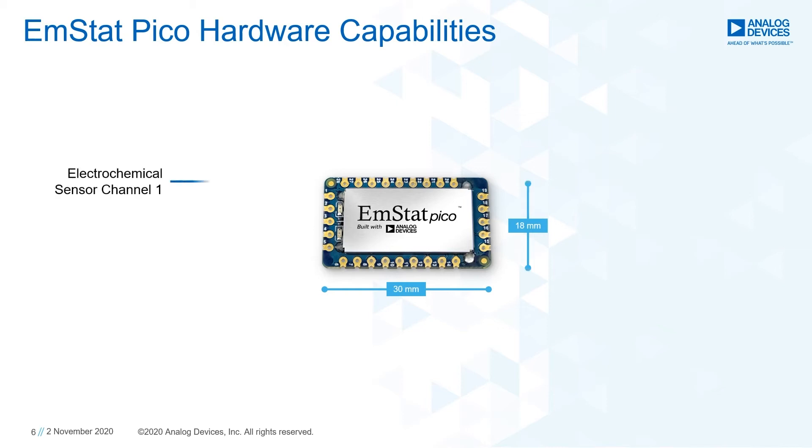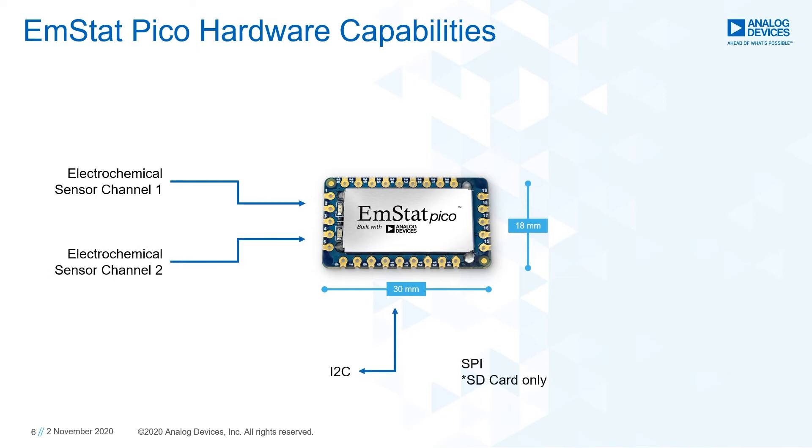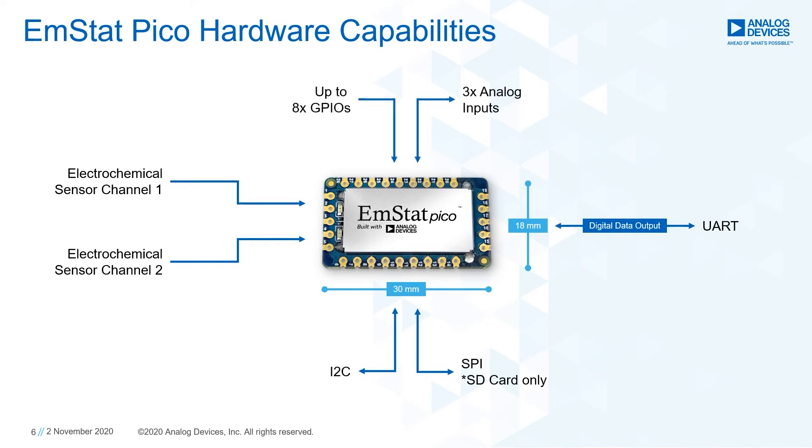It offers two potentiostat channels. Digital peripherals can be connected to the I2C interface. An SD card interface is available via SPI. Any interface, wired or wireless, can be chosen to connect to the module as long as the selected interface chip supports UART. Additional single-ended analog inputs and GPIOs are available.